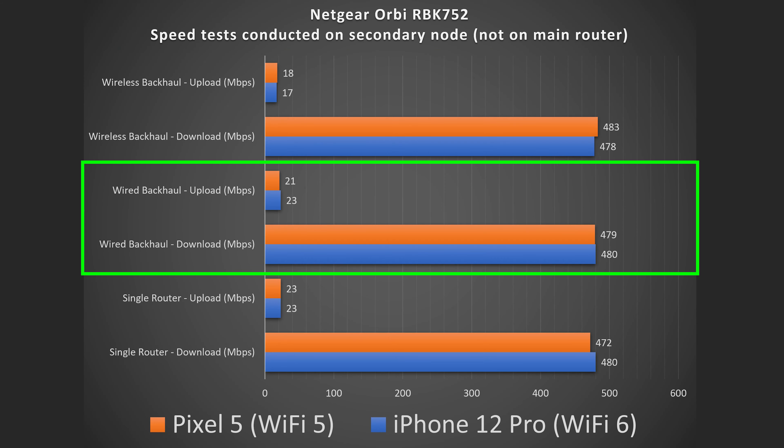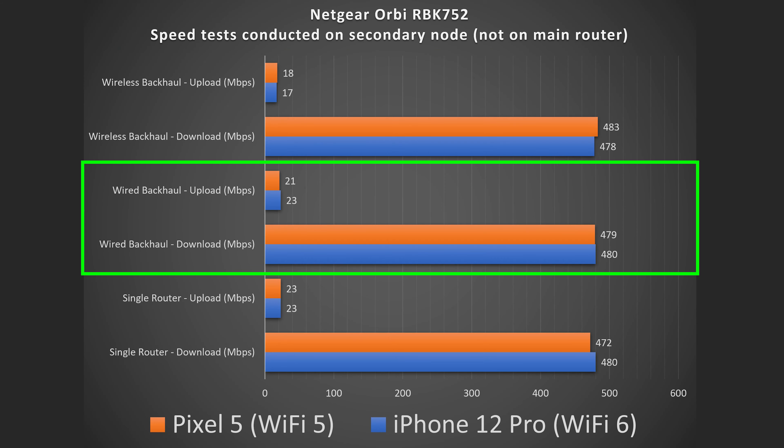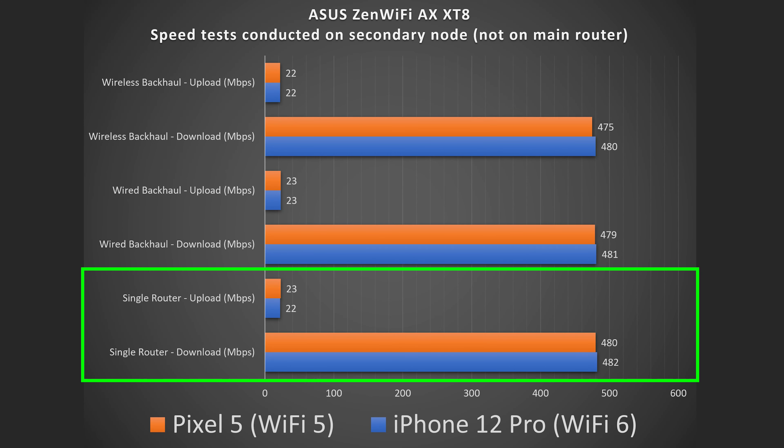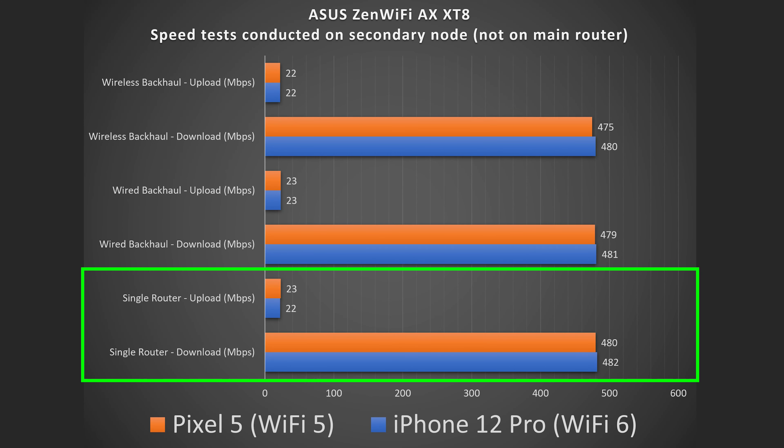Netgear Orbi speed test: option one, router by itself, full speeds. Option two — wireless backhaul with the router and satellite connected wirelessly — also full speeds. Option five is the router and satellite connected via Ethernet, and you get full speeds that way as well.